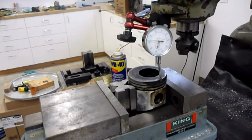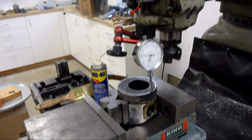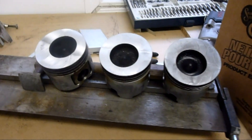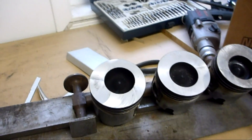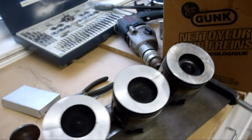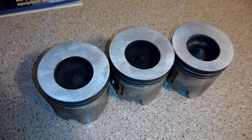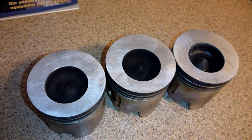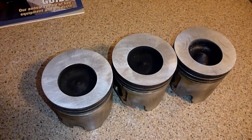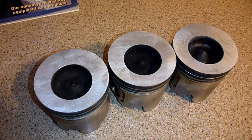Now we'll just touch off on top of the piston, dial in our 11 thou and go from there. That's three pistons all planed down. Surface finish got better as I went along. Now we're ready to throw them back in the machine — a little bit of sanding to clean up the tops, and they're ready to go back in. Pretty happy having a milling machine — that saved me a few hundred bucks right there.